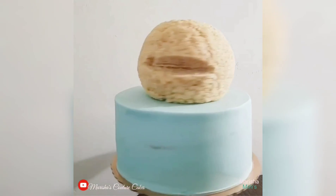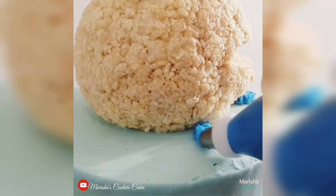Hey Cake Niestas, it's Marisha and it's time for another Marisha Mini on how I made this adorable Cookie Monster cake.